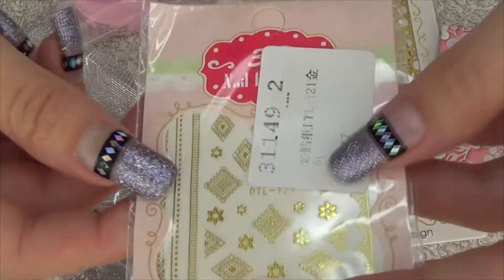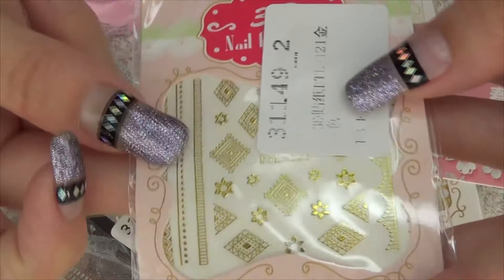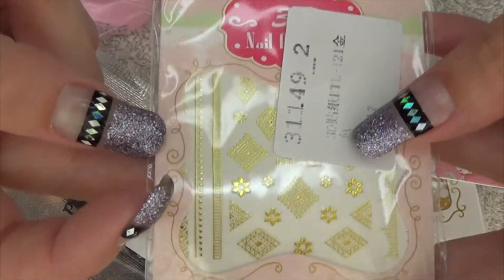The second set is these 3D nail stickers. These would just be cut out in the shape that you want and then applied however you want onto the nail.